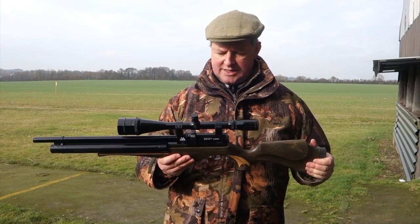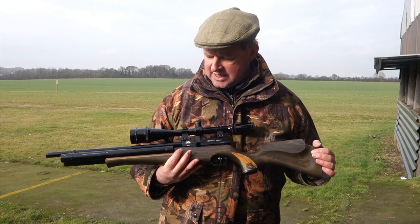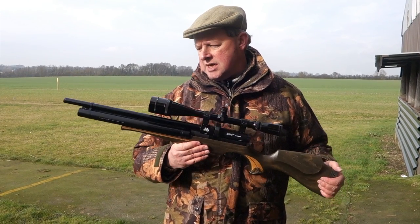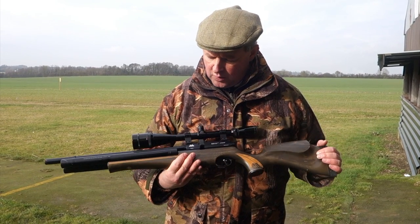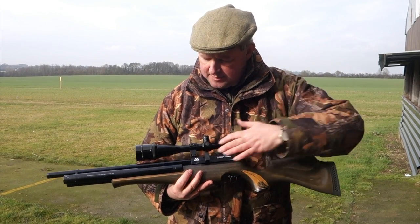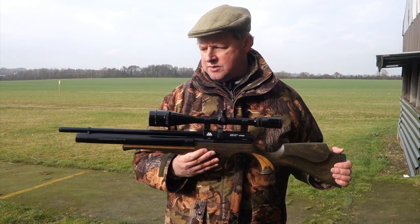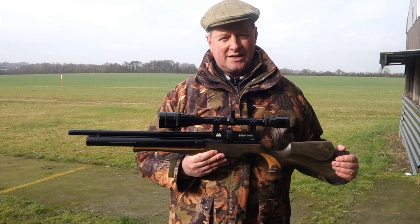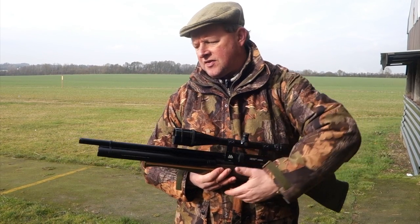It's all very civilized and rather well made — the usual Air Arms quality. It's CNC machined with a lovely matte finish on pretty well all the metalwork. There may be a small panel of blue in there, but this is a parkerized matte coating all over the twin cylinders, barrel, and barrel shroud.